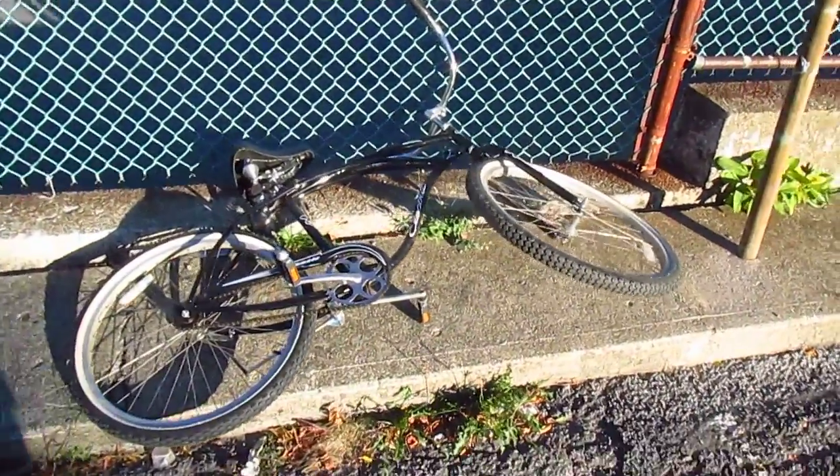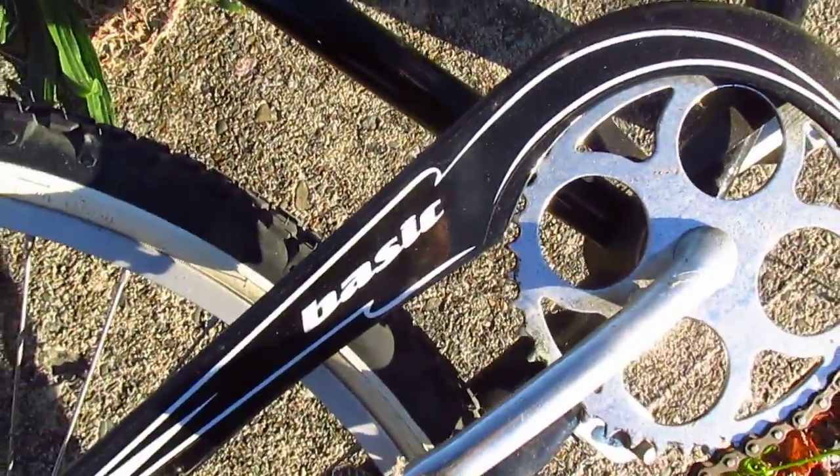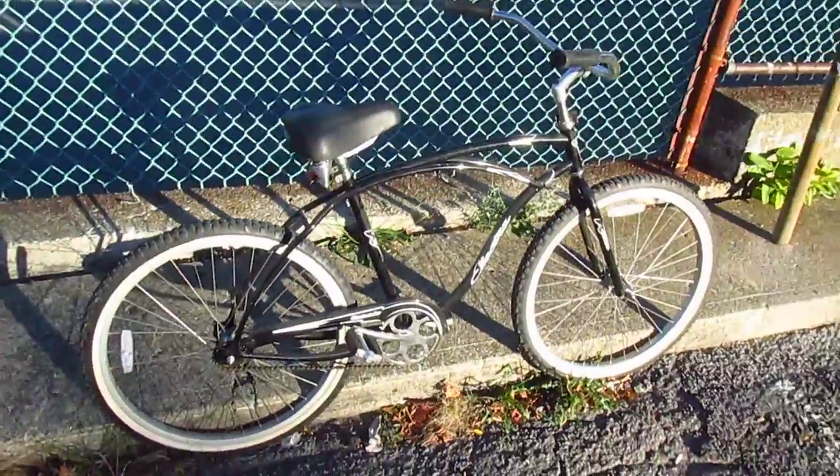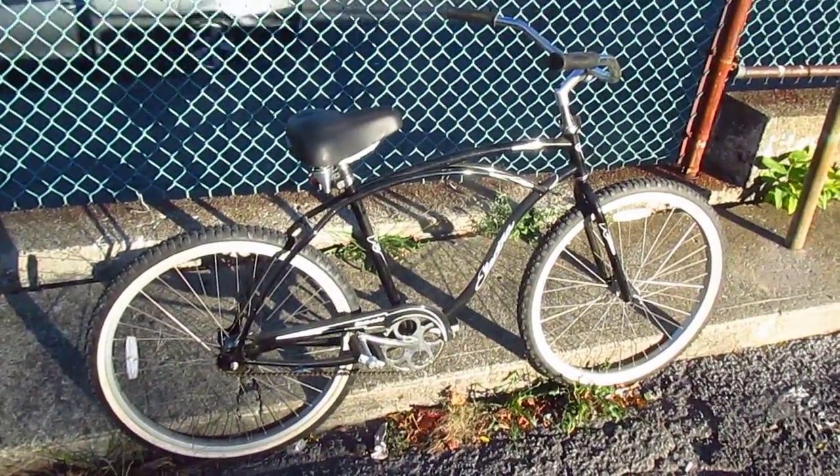I always like it when the bike falls over. The Electra Basic — you know what, let me show some respect for this fine machine and prop it back up. The Electra Basic. Good little one speed.